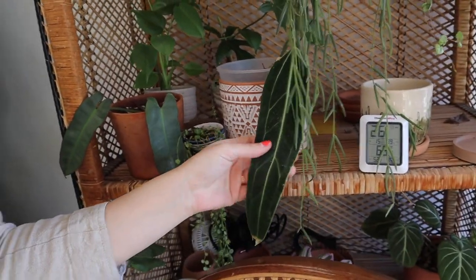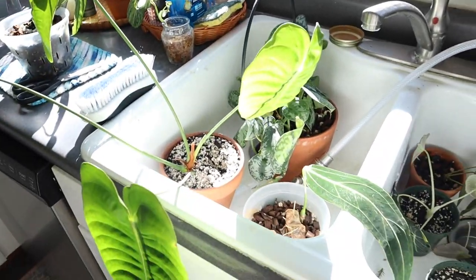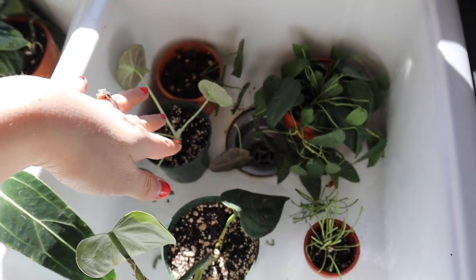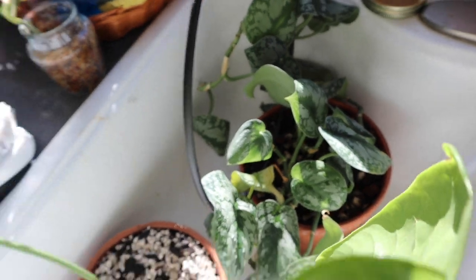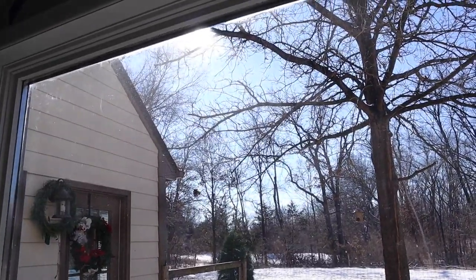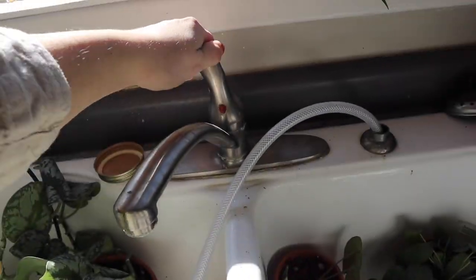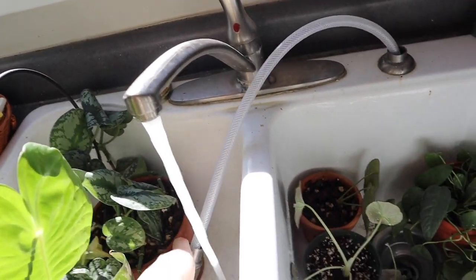Every plant chore day usually starts with watering. I go around, look at my plants, and see who looks droopy or curly, because normally I wait until around that point to water. But for some plants, like my queen here which just has one leaf, I'll come up and feel the leaf and see how it feels. This one looks and feels like it needs water, so I take it over to the sink. I put the water to be warm, not cold, then use a little hose and make sure they get properly saturated.